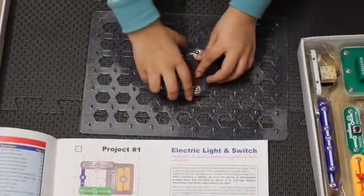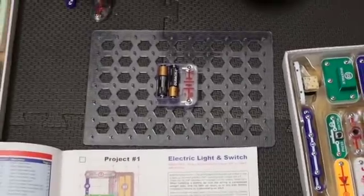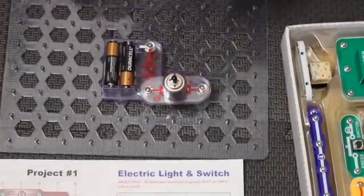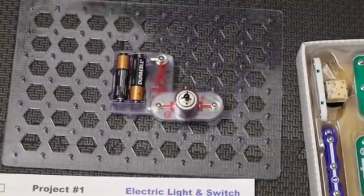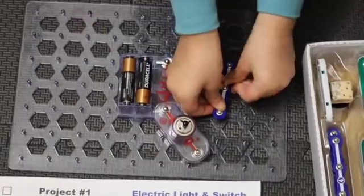First, we'll put the batteries right here, then place the motor right on top of the battery at the top point, and then the three connector goes right at the bottom of the motor.